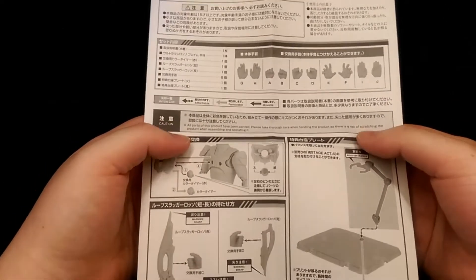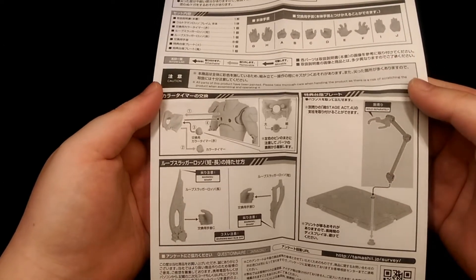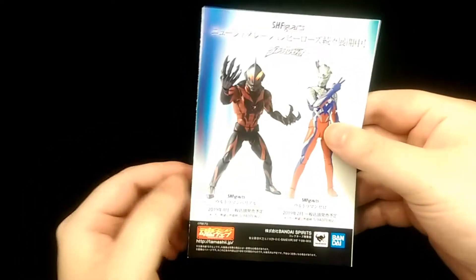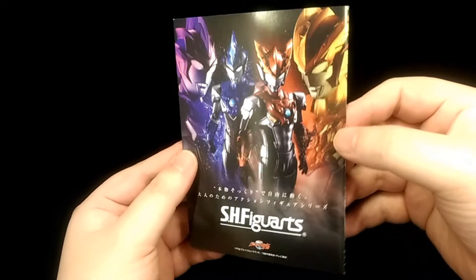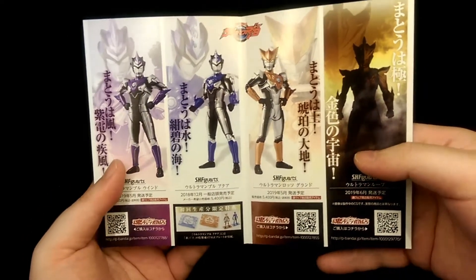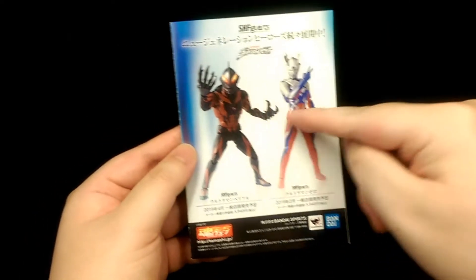First you do get some instructions, showing what the figure comes with and how to operate the accessories — pretty self-explanatory. You also get a promotional leaflet for upcoming figures. By the time this video goes up all of these figures would have been released, but it was just to advertise future releases. Overall it's quite a nice illustration of the figures together, and when you open it you get more detailed information on the different figures, with the back advertising two other Ultra figures.